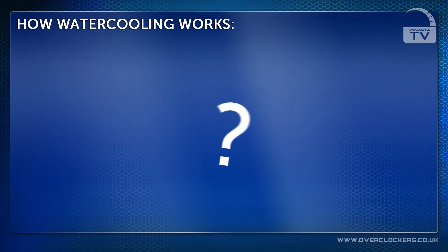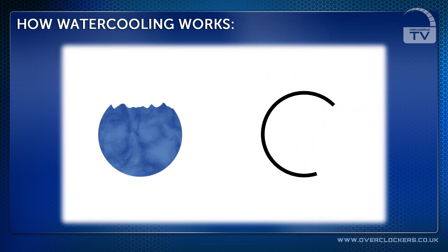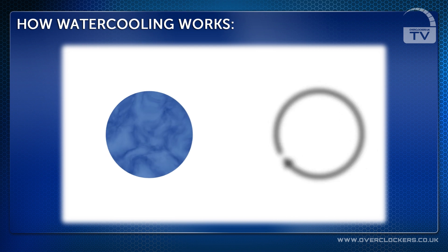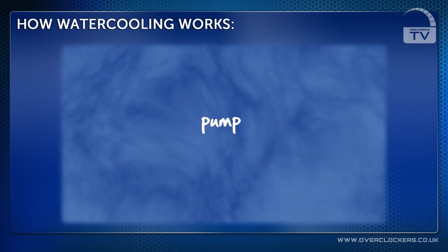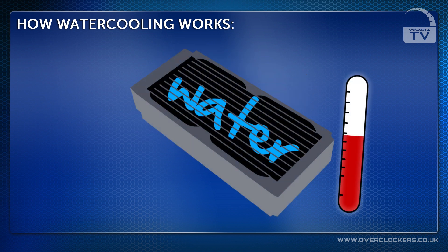You may be wondering how water cooling works. Unlike a normal heatsink and fan, water cooling uses coolant in a closed loop, kept at a constant flow rate. The coolant starts off in a reservoir which feeds into the pump, which then pushes water into a radiator where the fans lower the temperature.